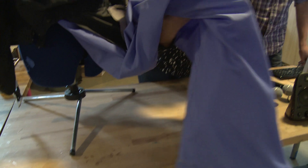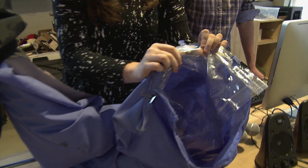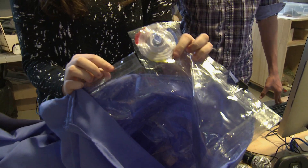So this is the jacket when it's unfolded. You blow into it right here and it inflates. And here's where we creased it so it wouldn't leak.